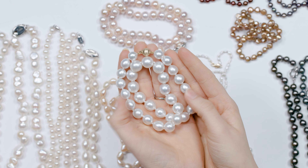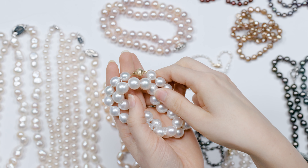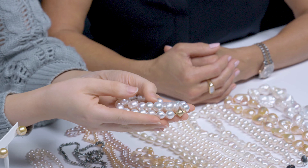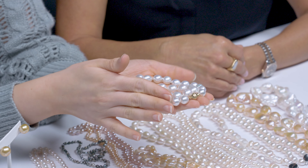Where are these from? These come from Australia — we call them the Pintata Maxima, the white lip oyster from Australia. As you can see, they are beautiful, very round, and quite lustrous. Their oyster is the largest in the world to create cultured pearls, so some of the largest saltwater pearls come from that region.